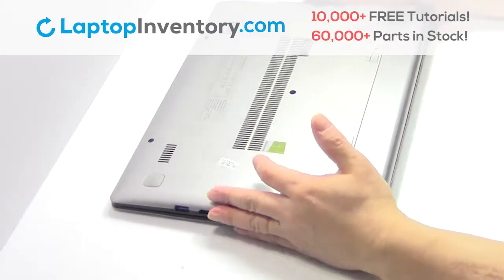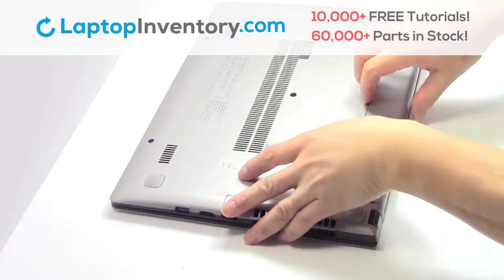Turn the laptop over and remove the laptop battery.